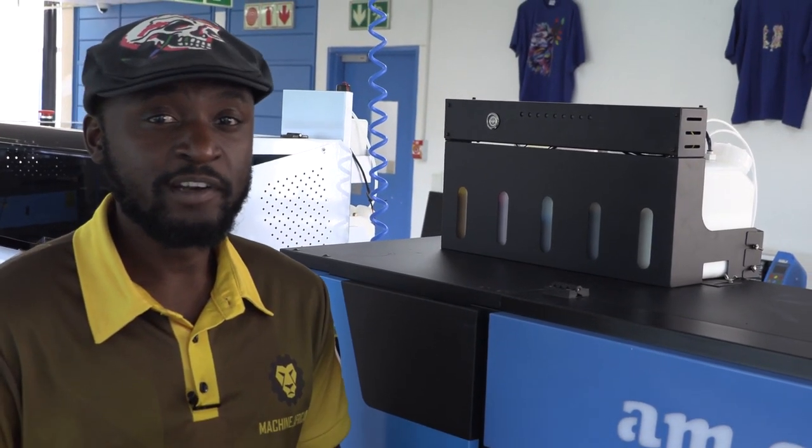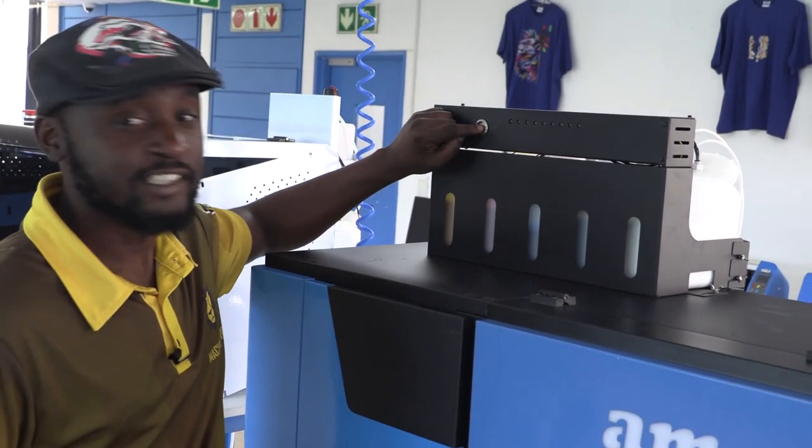I know what some operators get up to. The alarm comes on, and because it irritates you, they simply come to the front and switch the bulking system off. Now, that doesn't resolve the problem — it actually creates more problems.